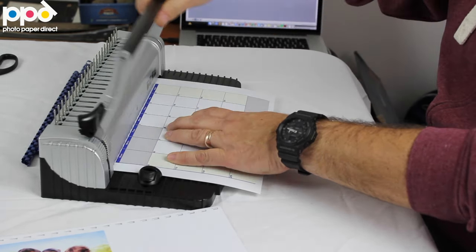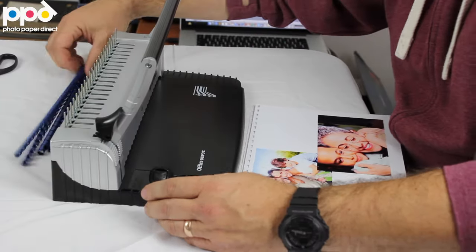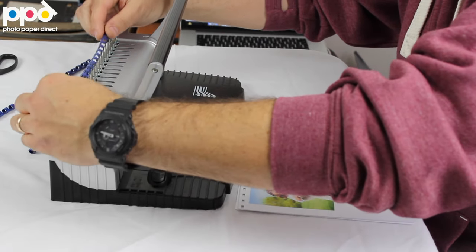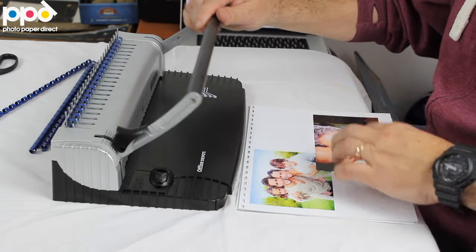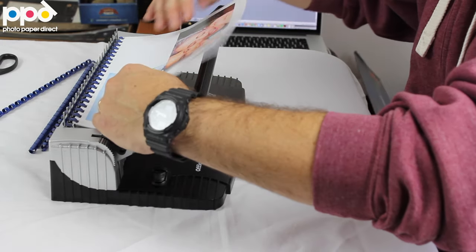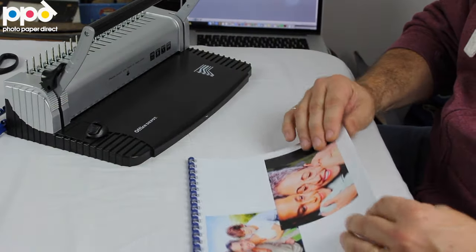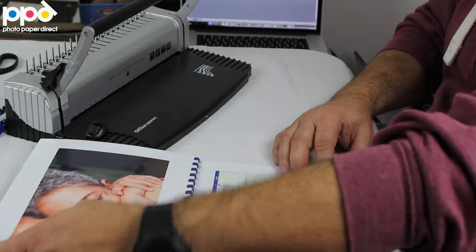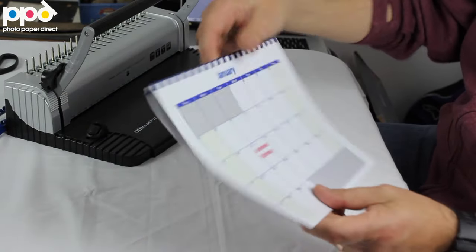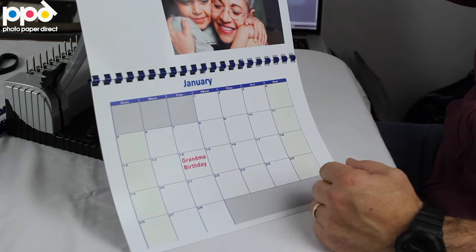These are really simple — it's one machine that does all. You punch your papers, and at the top here we have a little wire/protrusion. And there — one calendar ready made. So this will hang somewhere, and you'll hang it like this. For a whole month you'll be able to see the pictures and use the calendar.